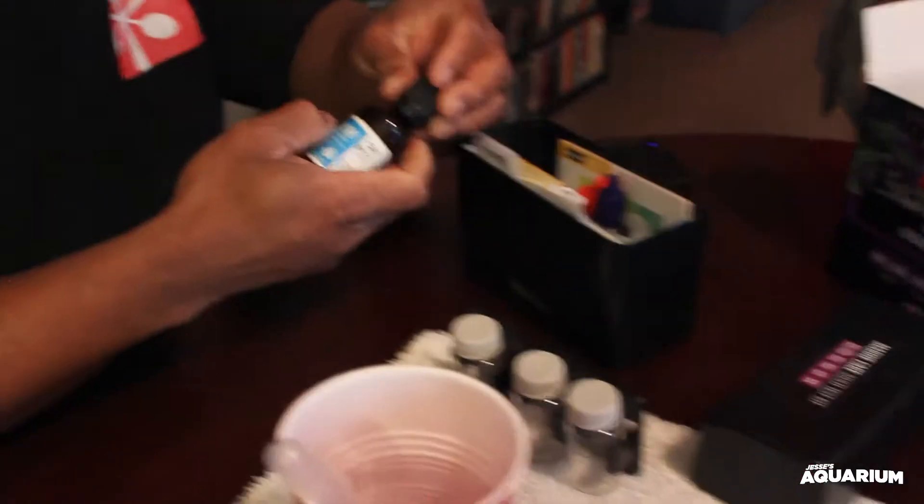Instead of the numbers with the API not really being all that accurate, I would recommend anyone buying this kit. Red Sea, please give us two more vials — we need two more vials so we can complete all the tests at once instead of having to dump out and start over for another test.